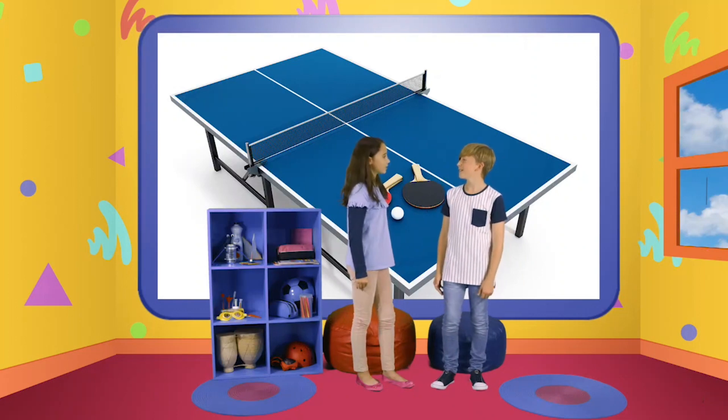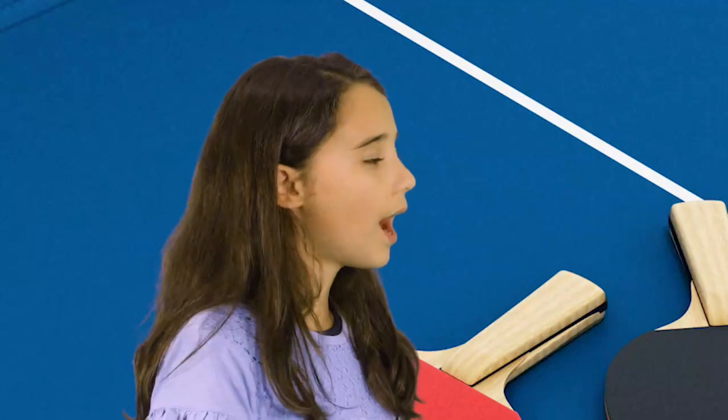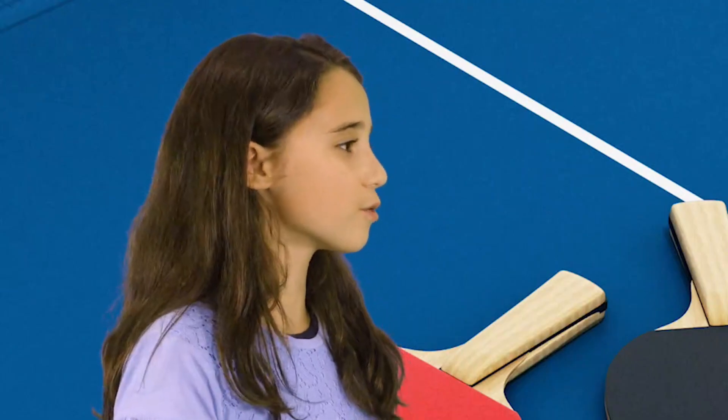What do you usually do in your free time? I like playing table tennis. What about you? I like making things. What kind of things? I love making models from recycled materials.